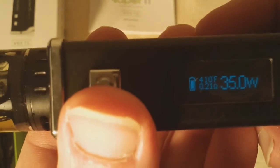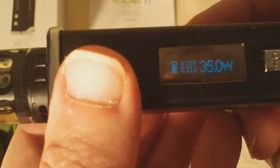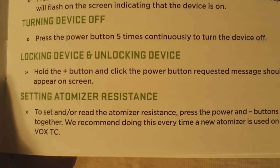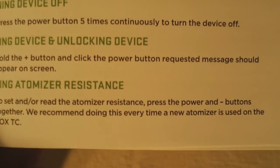Now you can see it's reading 410 degrees, reading that coil at .21, and it's set at 35 watts. Now I'm going to go to the manual and show you what you should do the very first time you put a tank on, or a new coil, if you change out your coil. Setting the atomizer resistance: to set and read the atomizer, press the power and minus buttons together. They recommend doing this every time a new atomizer is used on the Vox TC. You have to watch very quickly because it goes really fast — hold power and minus together, and it reads at .21.